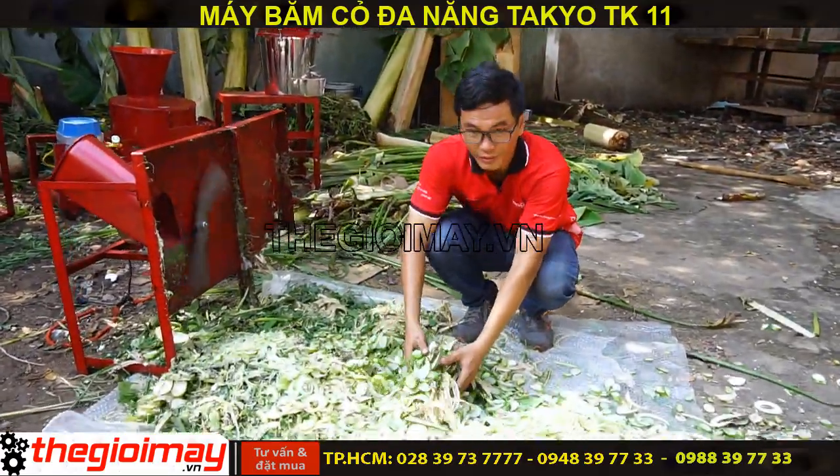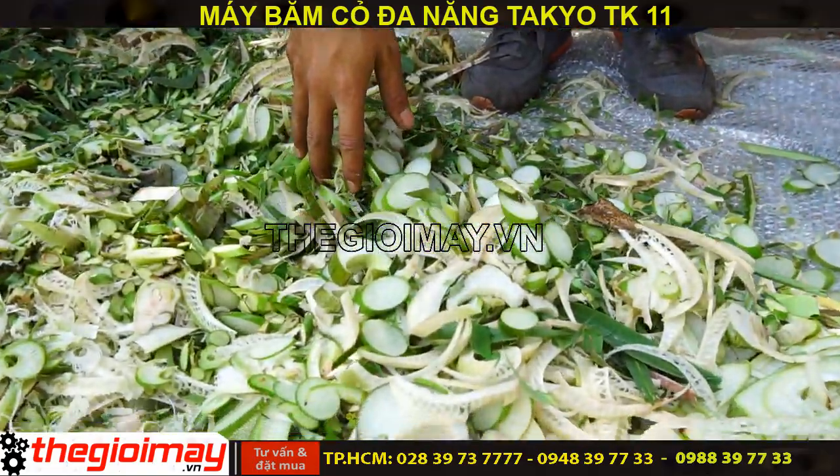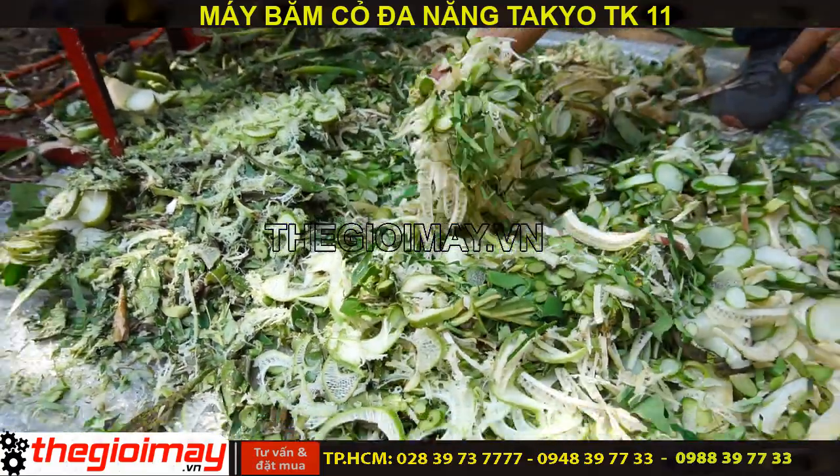Và đây là thành phẩm của chúng ta. Băm chuối, băm dọc mùng, băm bèo, băm cỏ.